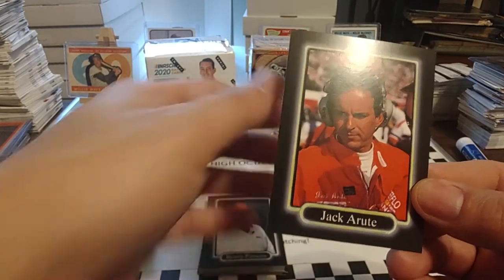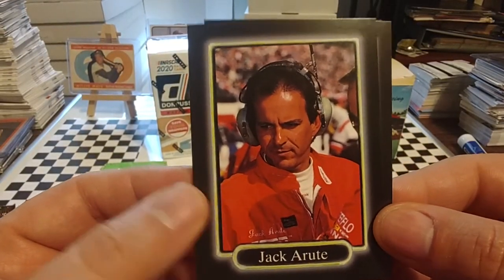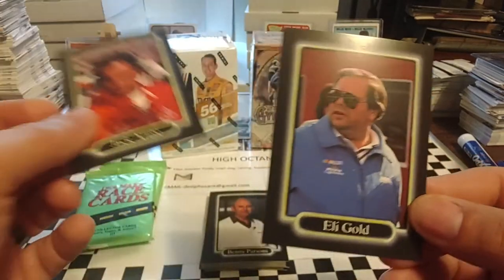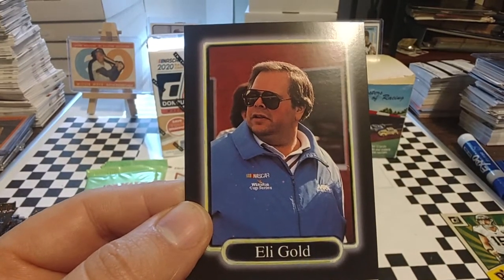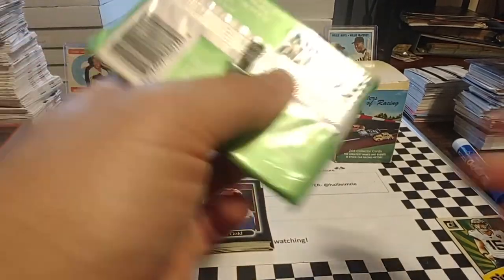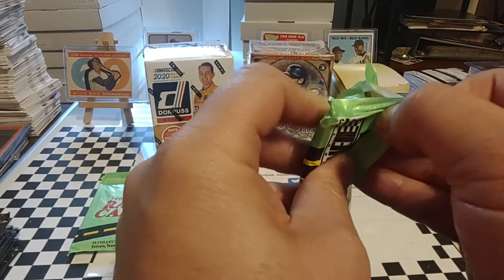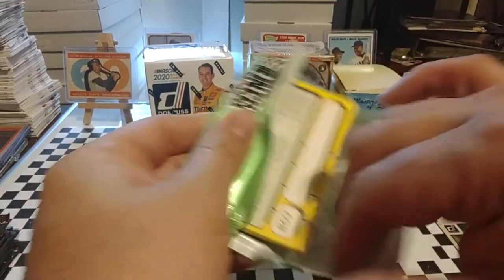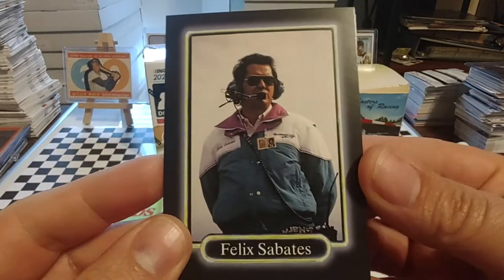Benny Parsons, one of the best color guys or analysts on ESPN, later NBC, after the 2001 TV deal. Jack Root, who still sporadically has some programs on — he's got a podcast called You Don't Know Jack with some really good interviews. And former MRN and TNN NASCAR play-by-play guy, Eli Gold. I think Eli still may do Alabama games for college football — I know he was a big Alabama guy.